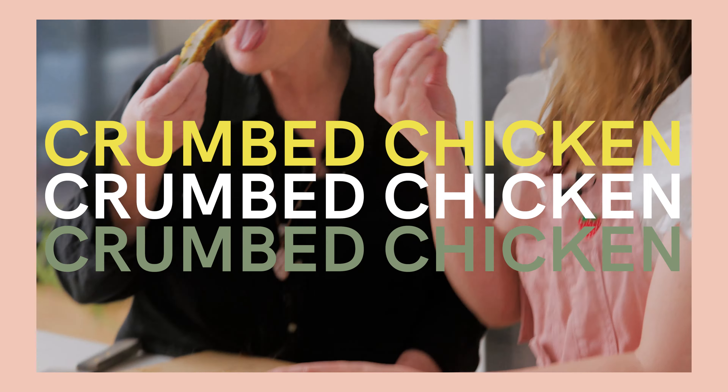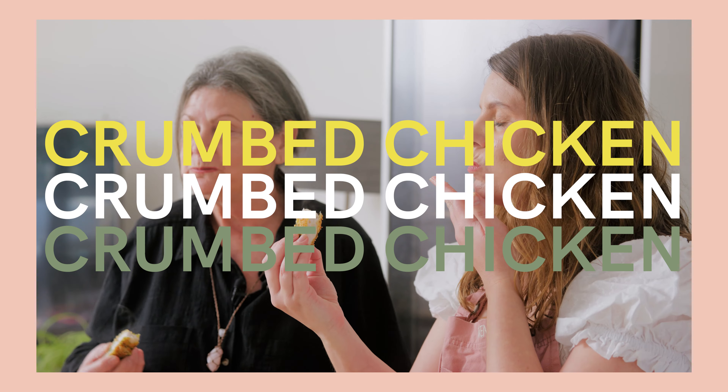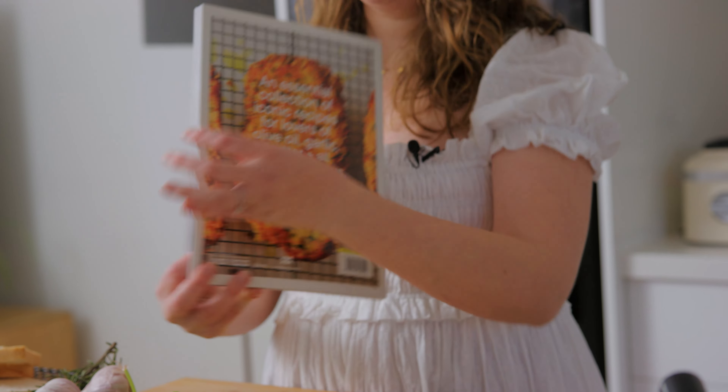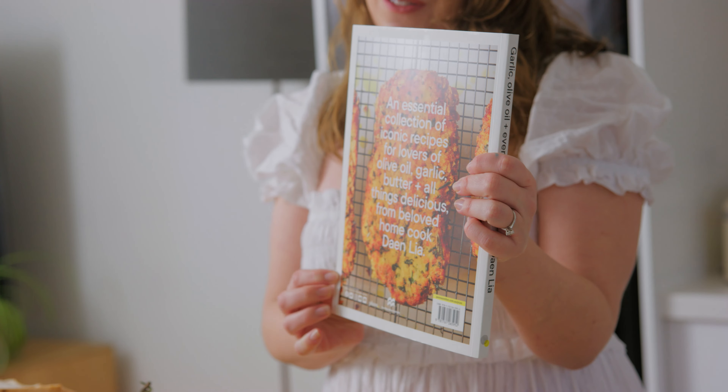Because you all loved this recipe so much, I had to include it in my cookbook, 'Garlic, Olive Oil and Everything Else.' It's also featured on the back of the book.